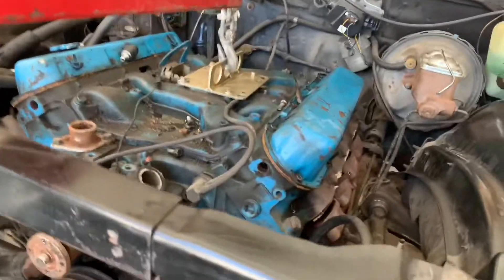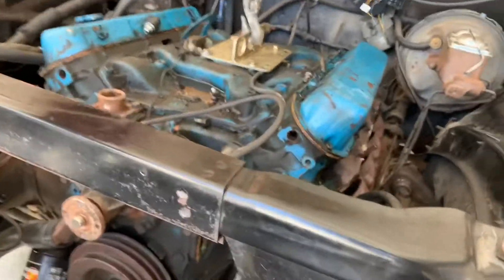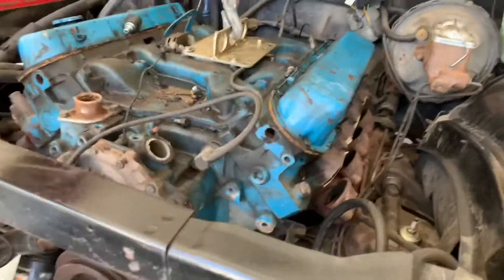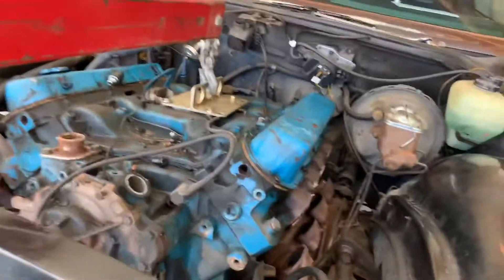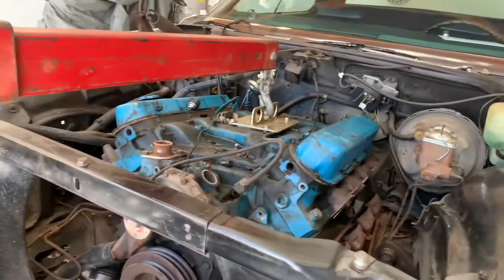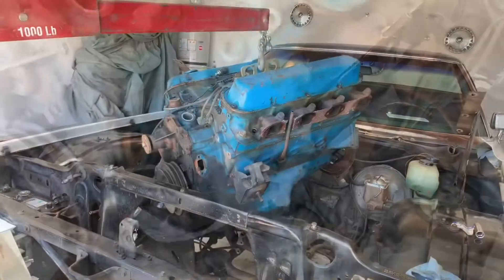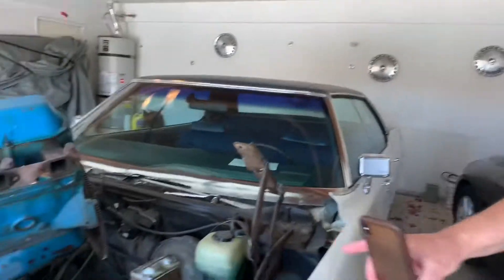Oh yeah, it's gonna be all right, watch this. Boom - that's just a little water. There on the back of that cylinder head, there's a heater hose fitting, that's what that is. It's just pissing a little water. Coming out, and just like that, a 472 jumps out.